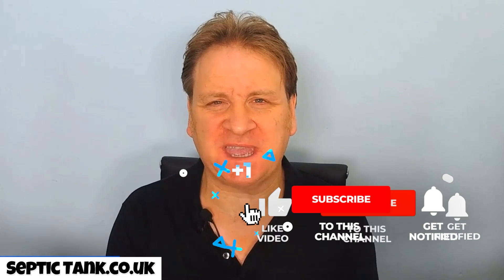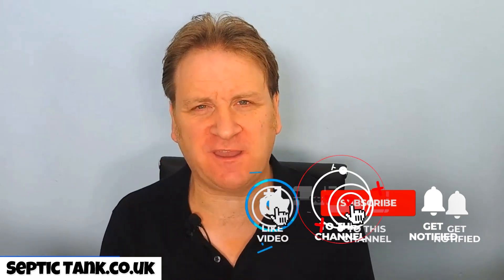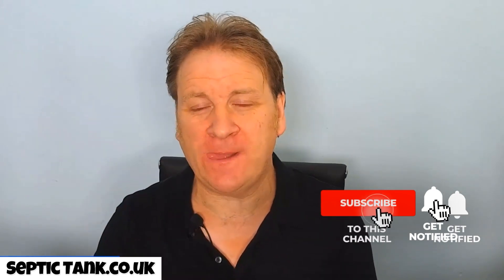Hello, Jason here from septictank.co.uk, welcome to another live broadcast. In today's video I'm going to show you how to install your own septic tank and soak away. Is it worth installing your own? Is it easier? Is it cheaper to install your own septic tank and soak away rather than getting someone else to do it? That's why I've made this video. Let me give you some examples of some septic tank and soak away installation projects.